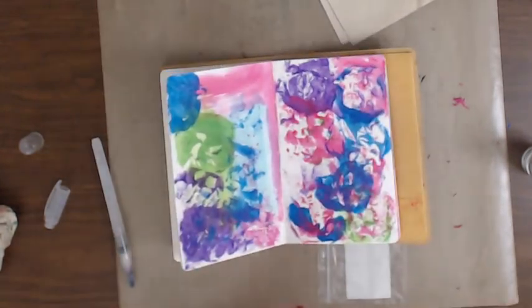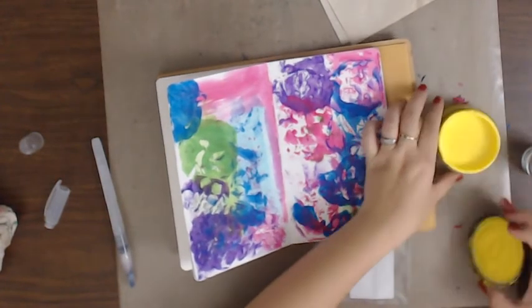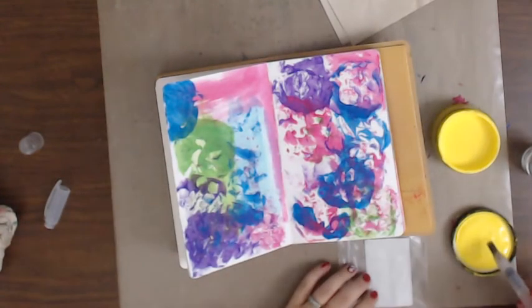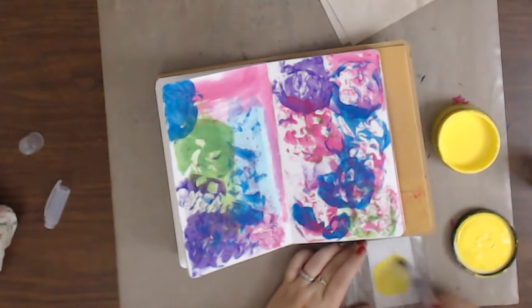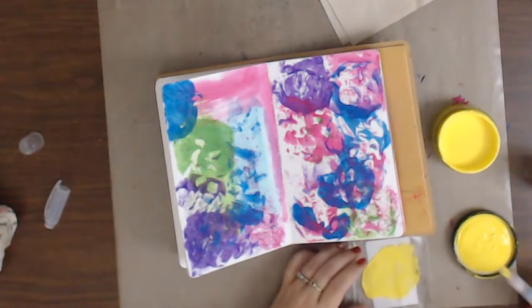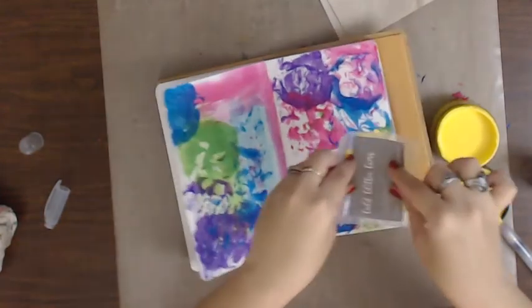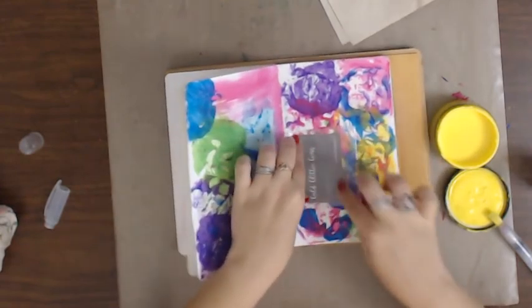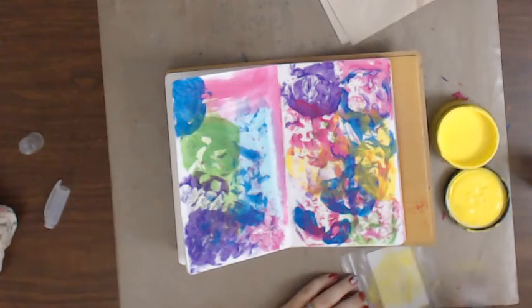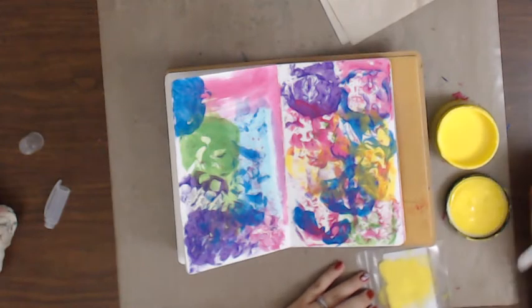I think I'm gonna add some crazy yellow because why not - I never use yellow in anything, ever. Yellow is a fun color, it's nice and bright. I never use orange either, now that I think about it. You know what I think scares me about yellows and oranges is that they make things turn to mud - every time I've used them things start getting a little muddy on me.